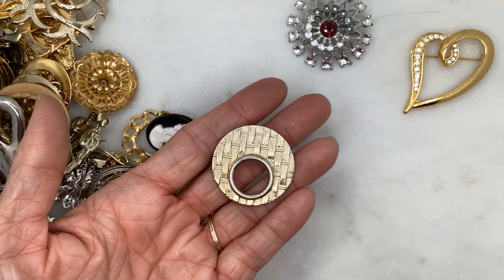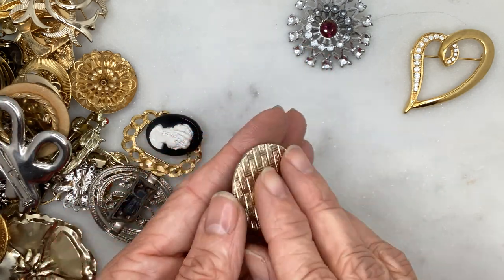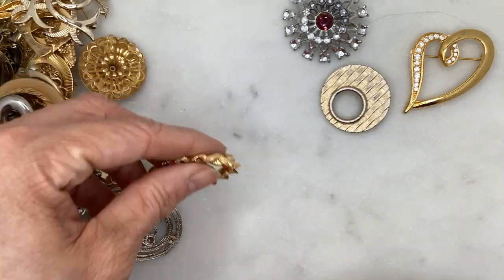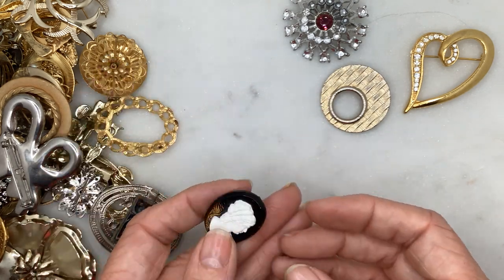Here's a very simple, sort of textured basket weave brooch in silvertone with a circle in the center. And this one literally came just like this — it's a plastic cameo, just junky and cheap.